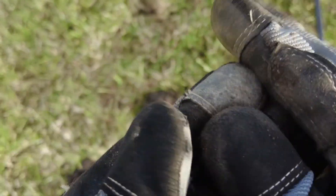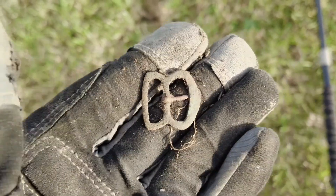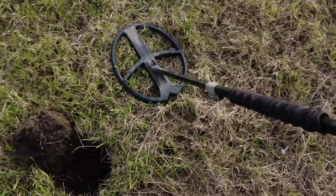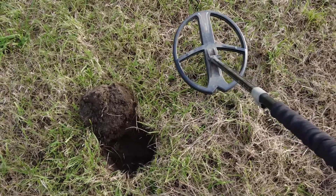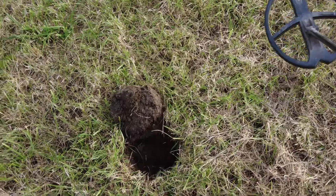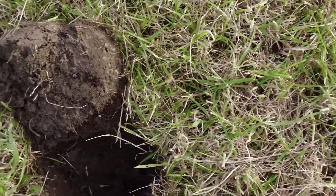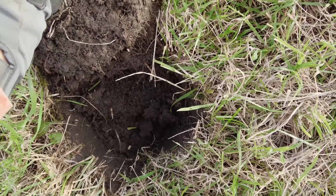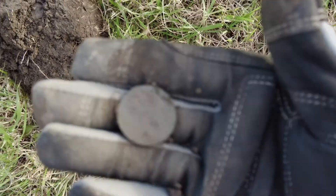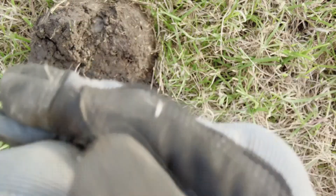It's probably early 1900s to World War Two sort of era, like everything else here. Pretty sure there's another coin in here — 81, nice loud signal. I think it's a copper — you can just see it poking out of the clod. Yeah, looks like a halfpenny.